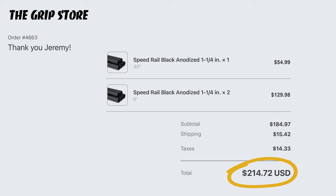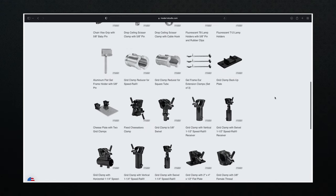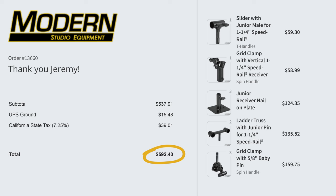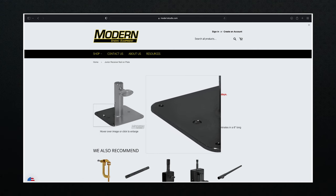For that price, it's not a bad deal. For all the connections I went with a local supplier — Modern Studio Equipment, located in Van Nuys — and again went with all black, mostly junior male and female pins to keep everything beefy with a small bump up in price. The total cost for this was $592.40, which can vary a lot depending on your setup — you have to design what you want to get a more accurate price estimate. The issue you might have is securely mounting the speed rail to studs to carry all that weight. My mount was the junior receiver nail-on plate, with mounting holes about 5 inches apart and studs 16 inches on center — you can see the problem.